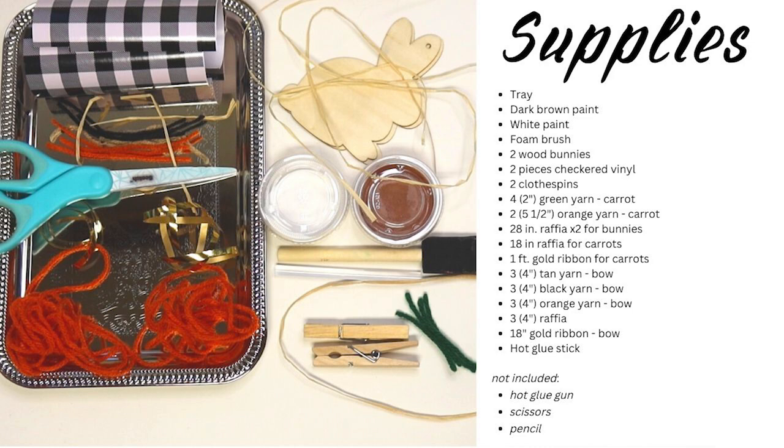Here are the supplies you'll find in your craft bag, or you can use this as your shopping list if you're making this one on your own. Also, if you don't have a hot glue gun at home, the library has some you can borrow for free. Talk to any librarian for help.